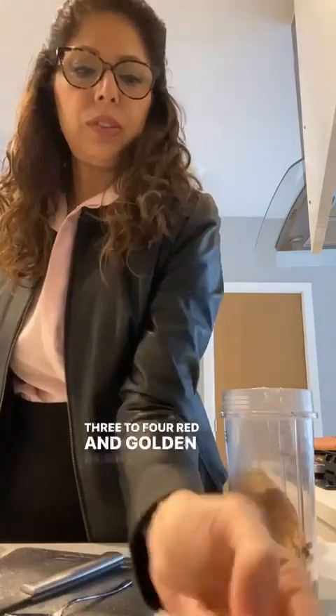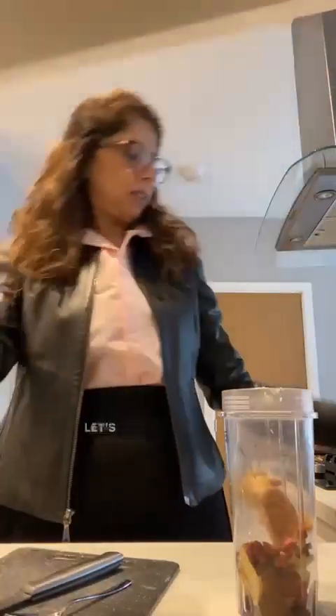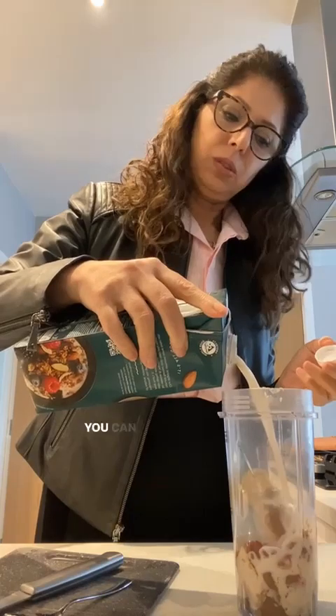Adding half a banana, and three to four red and golden raisins — good for iron. And how about I add a few peanuts, about this much. Okay, let's blend it. I'm using almond milk; you can use any dairy you want. Now I've blended it — let's enjoy it.